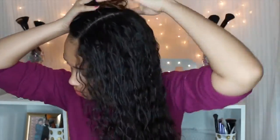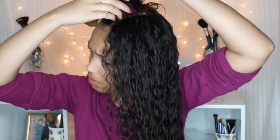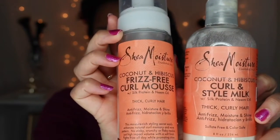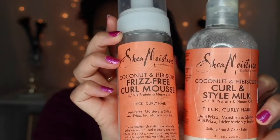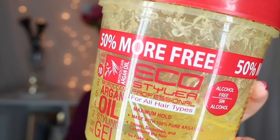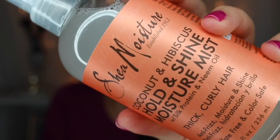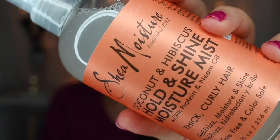Hello, long time no see. Starting off on freshly washed hair, I'm just sectioning it down the middle. From the Shea Moisture coconut hibiscus line, I'm using the curling style milk and the curl mousse for hold, along with the eco styler argan oil gel and the Shea Moisture coconut hibiscus moisture mist.